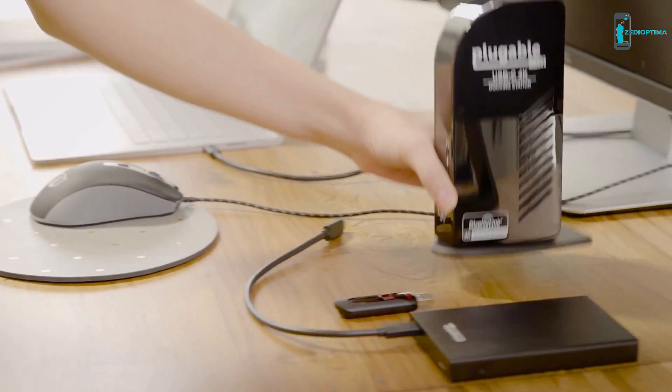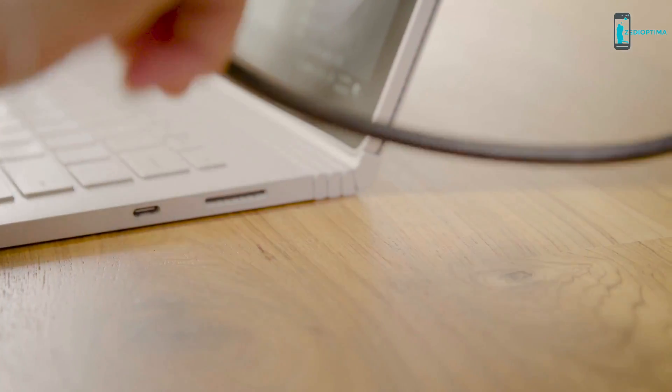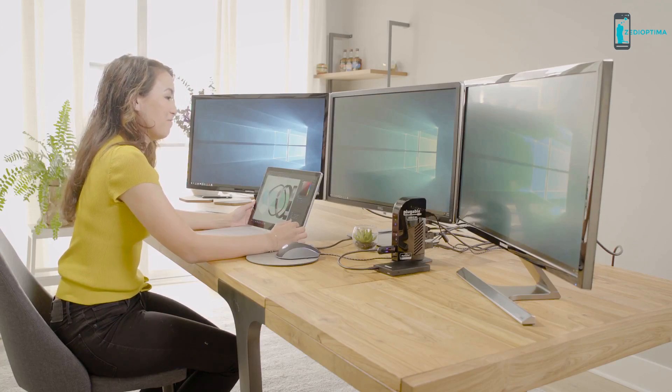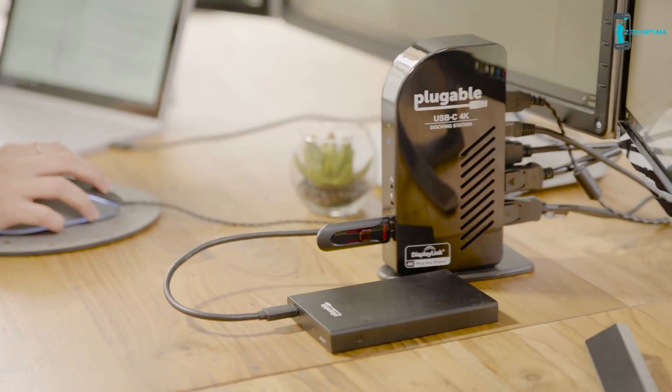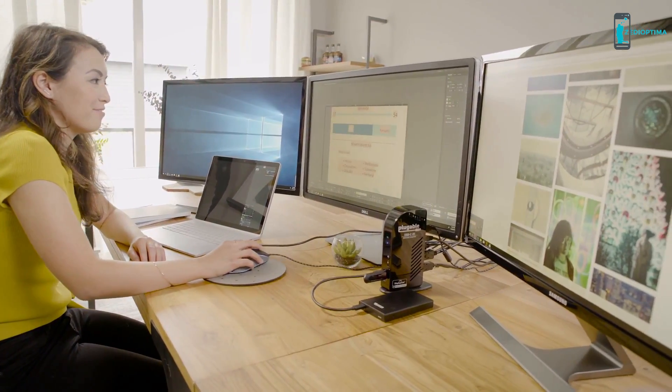Using Plugable's triple-display docking station, Sarah is able to connect three displays and charge her laptop all at the same time. With her new dock, she also gets an extra USB-C port, four USB 3 ports, a gigabit Ethernet port, and headphone and microphone jacks — all through a single USB-C cable.